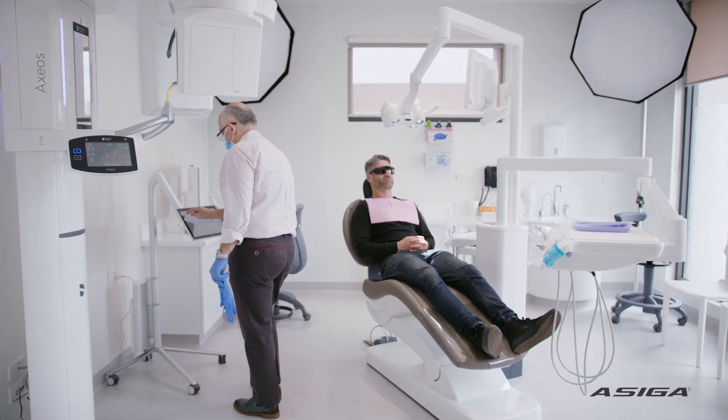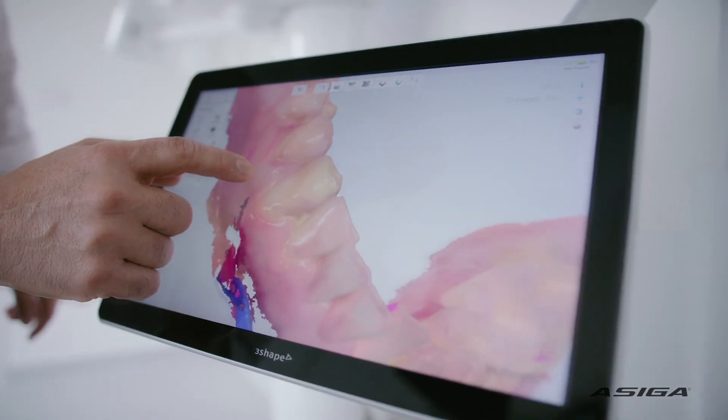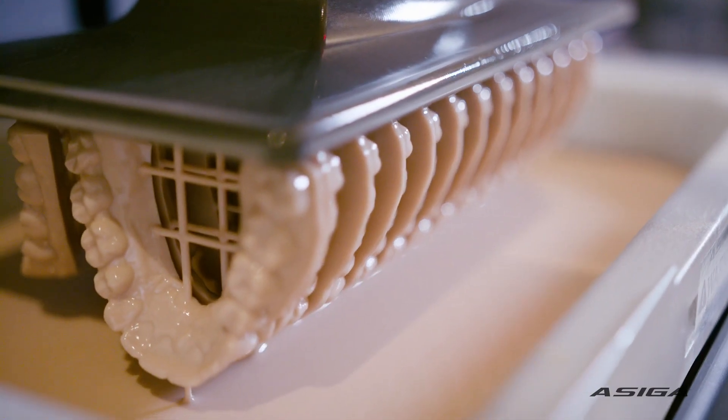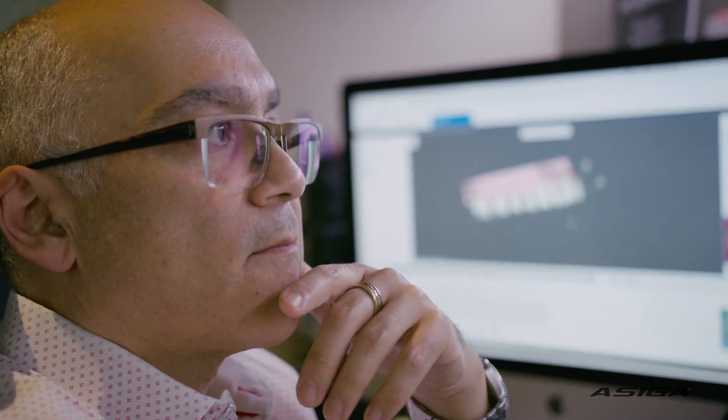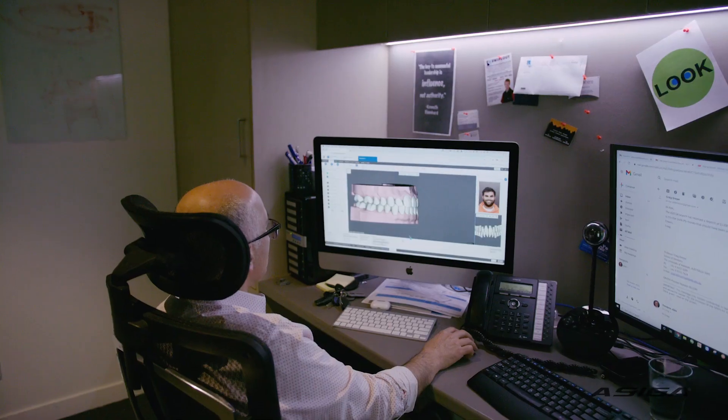In the old days we would get a patient and we would take some plaster models, we would take some photographs and then looking at the plaster models we would envisage what we would like to do for this case. Today things have become a little bit more interesting. We can actually do a 3D simulation before we actually do anything in the mouth. We can see what the results are going to look like and that's changed the way we do things.